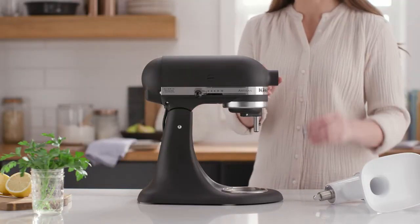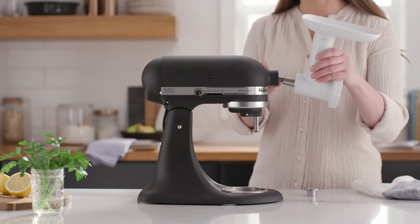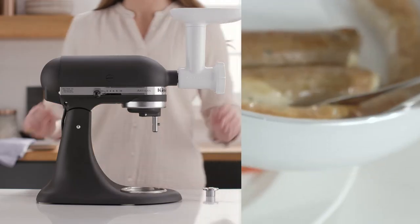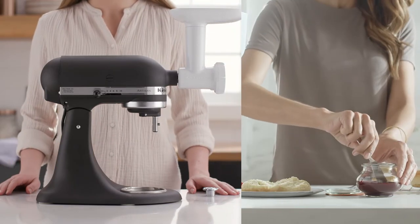Grinder attachments and accessories provide a whole new way to create with fresh ingredients. Explore new recipes like homemade sausage, fruit purees, and jams.